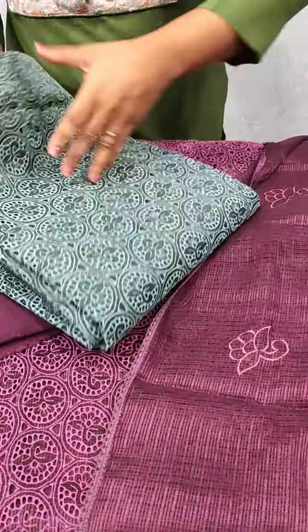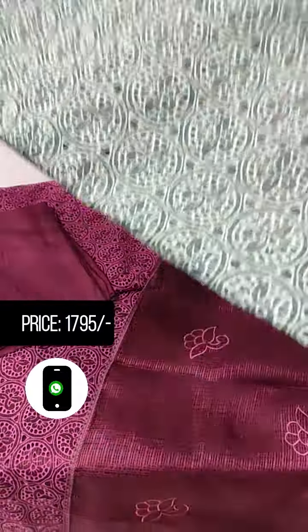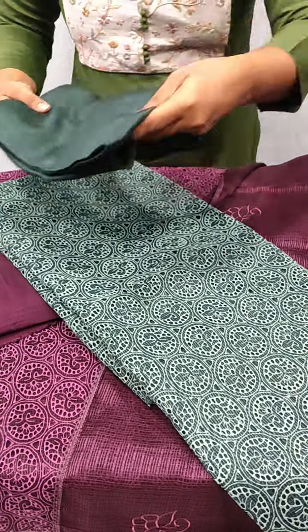The green shade is a same pattern. The cutwork pattern is a same pattern. The bottom is the same color.